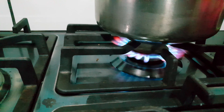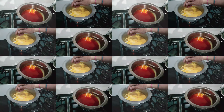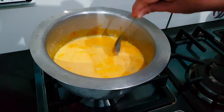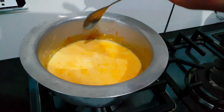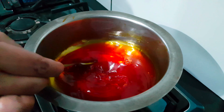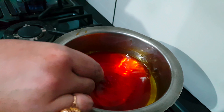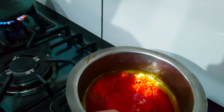The chashni is full now. We will add it on medium flame and let it cook until it is ready, mixing it well throughout.